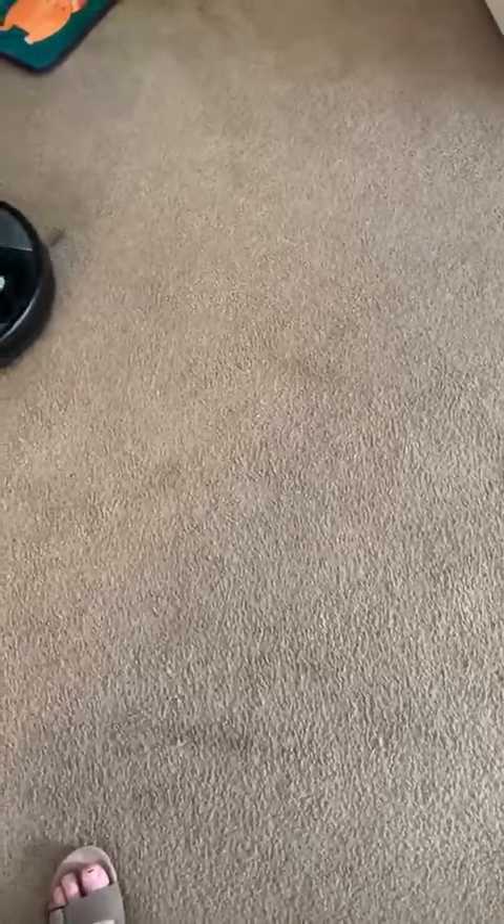Take it off spot cleaning mode. It's not on spot cleaning mode — it's on standby right now. Go get the cat.